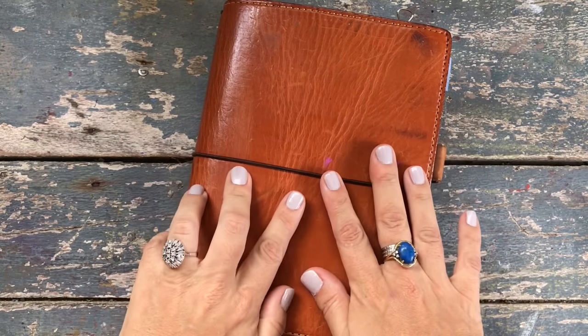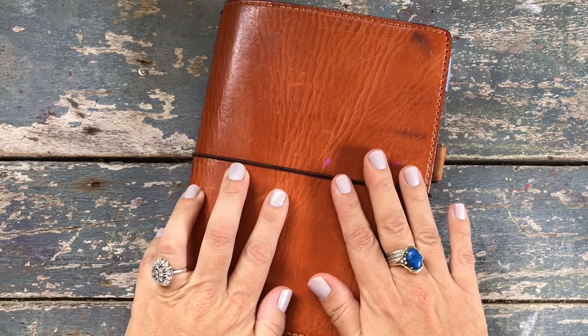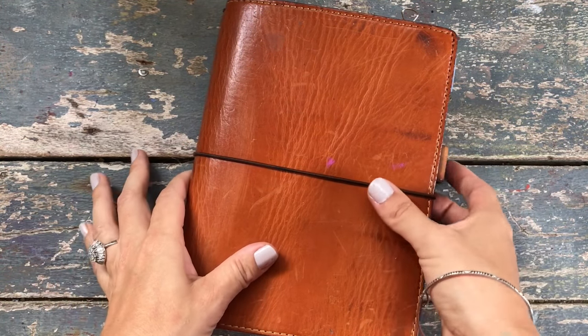Hello friends, it's Erin here and it is time for a walkthrough of my 2017 Hobonichi Techo Cousin. Let's get into it because this is a big book.